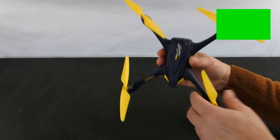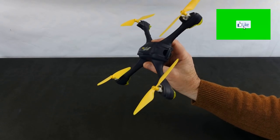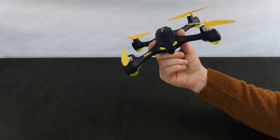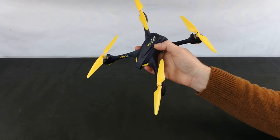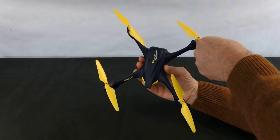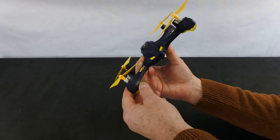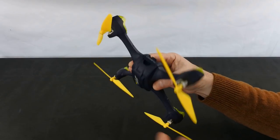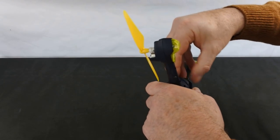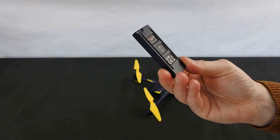Welcome back to Kolsky Drones. Today we're going to have a look at this - the X4 Star. I've actually had this for a bit but never flown it until the other day. It is a GPS-enabled tiny little Hubsan drone. It's got a 720p camera on the front and brushed geared motors.